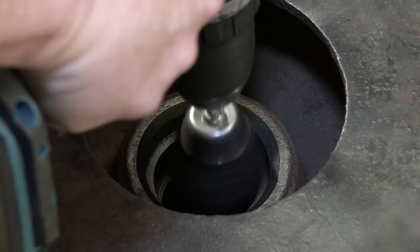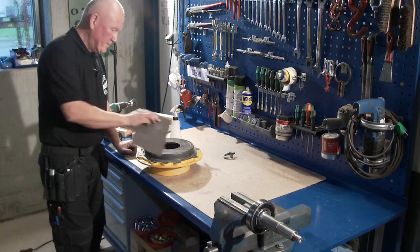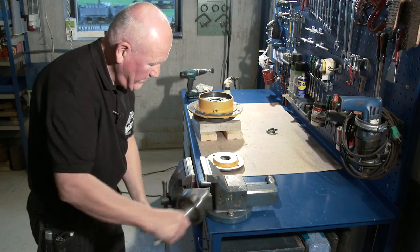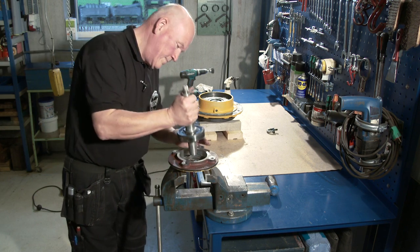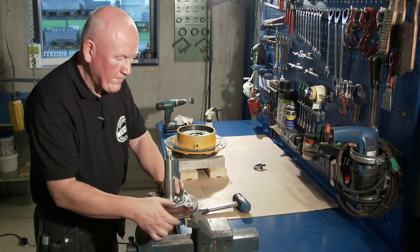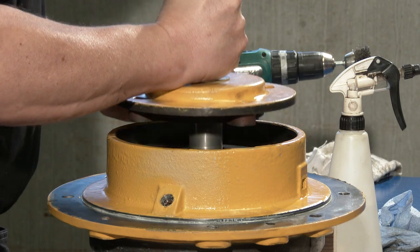Clean the shaft seal cover and check the seat for flatness and cracks. It's important to ensure that all parts are properly cleaned. Assemble the bearing cover and shaft, then assemble the bearing cover and shaft seal cover.